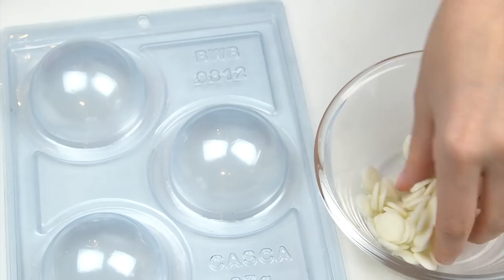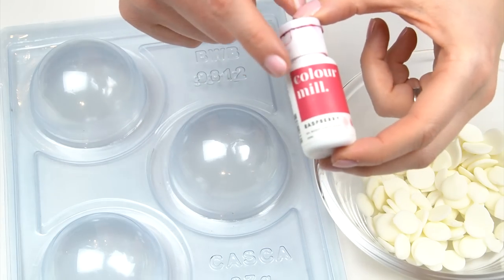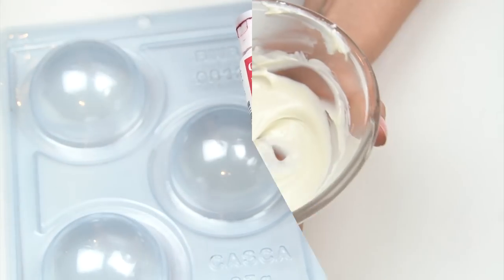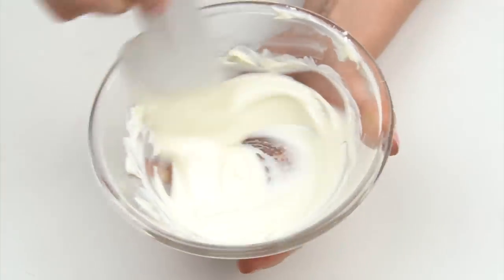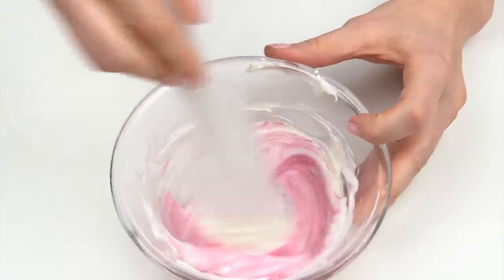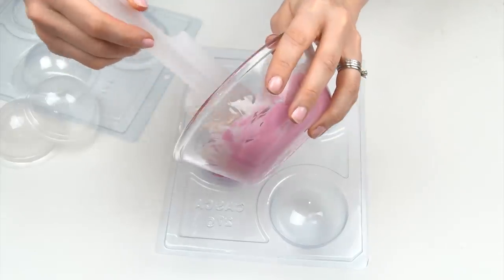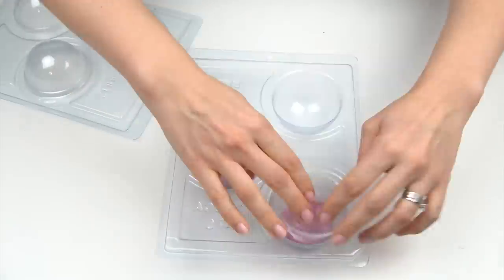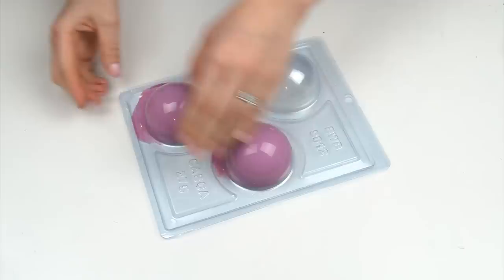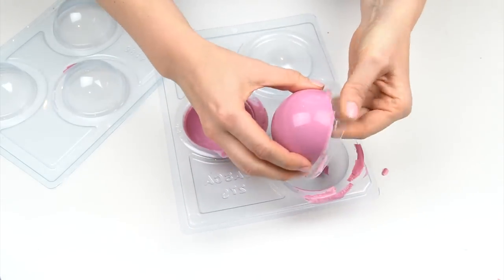For these spheres I'm using white candy melts, but I still want them pink, so I'm coloring them with Color Mill in raspberry. The great thing about Color Mill is it's oil-based, which means you can use it to color candy melts and chocolate without causing it to seize. Once I'm happy with the color, I add the mixture into my mold, place the back on, work the candy melts all the way to the bottom, and pop it in the fridge until air bubbles start to form — that's when I know they're ready.